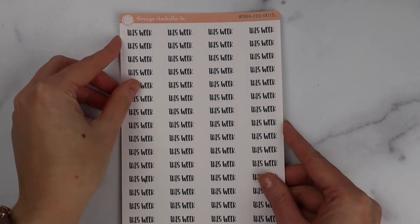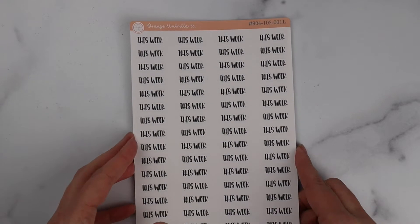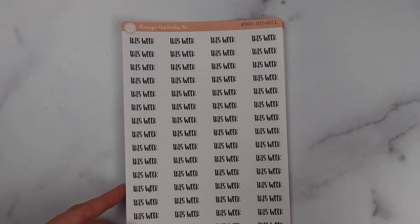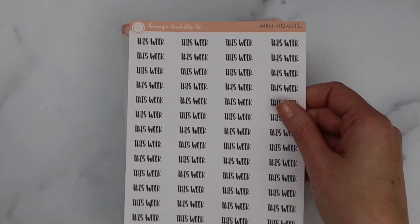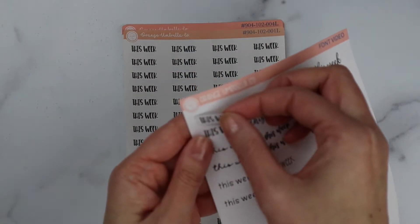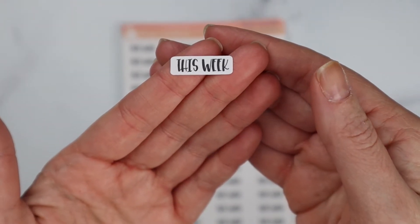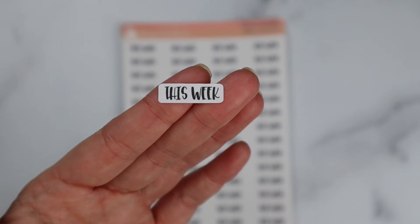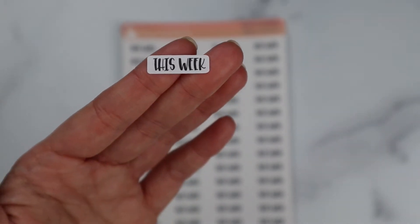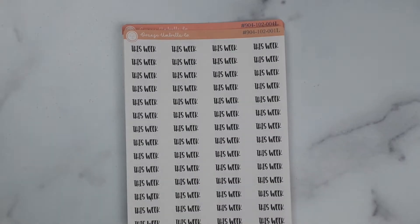I'm going to try to go through these numerically. I used the word 'this week' for all the samples because we have all of them available in all the fonts and I had stock of all the colors. So this is Font 1. I made up a reference sheet for myself so I wouldn't have to ruin stickers. This is what F1 is cut like — it's a great header font. It's not kiss-cut around all the curves and bumps, but since it's an all-caps font, there aren't many curves or bumps anyway.